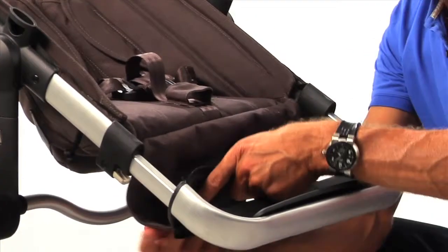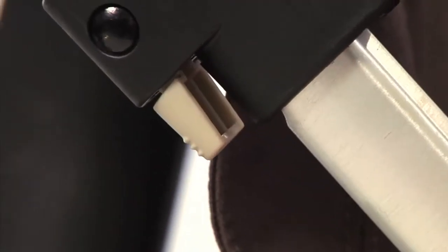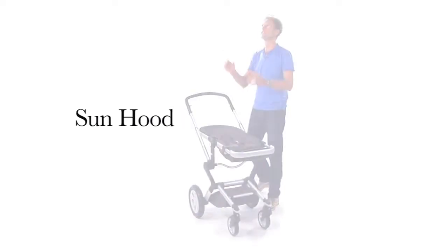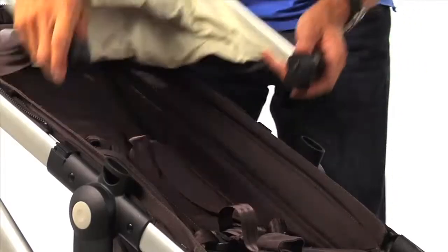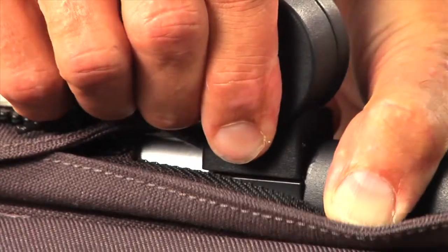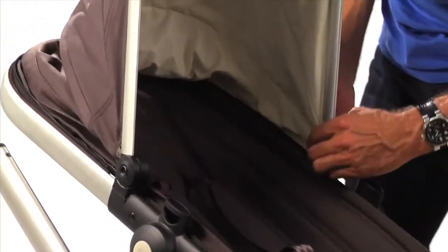To fasten the fabric to the footrest, use the zipper below. Now it is time to place the sun hood. Slide the clips of the hood on the seat frame and use the zipper to fasten the sun hood to the seat.